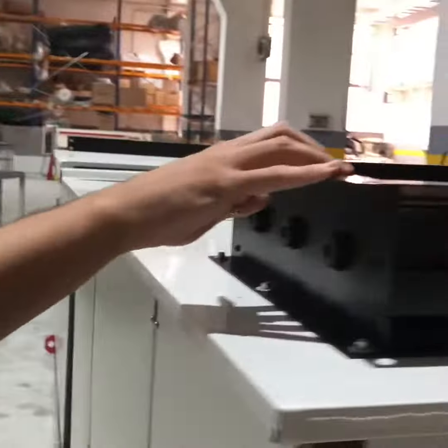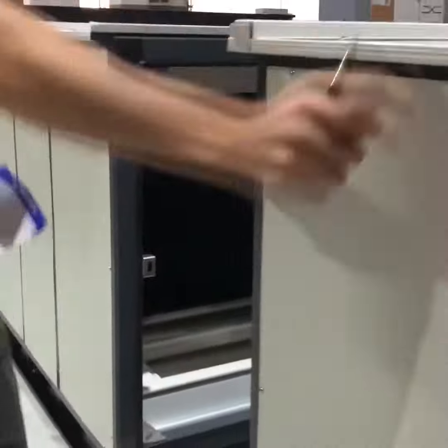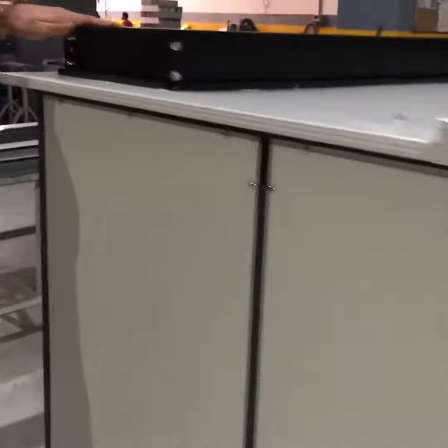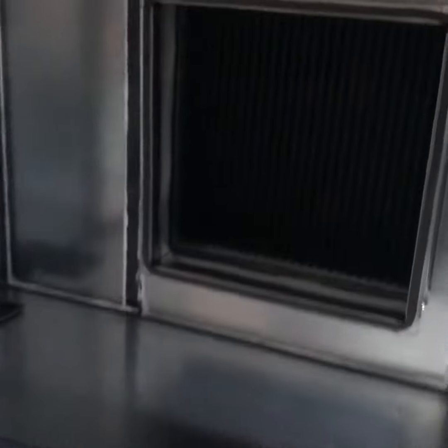We have a leak proof damper for the return air. Here, we have the supply. We will assemble the motor and plug here.